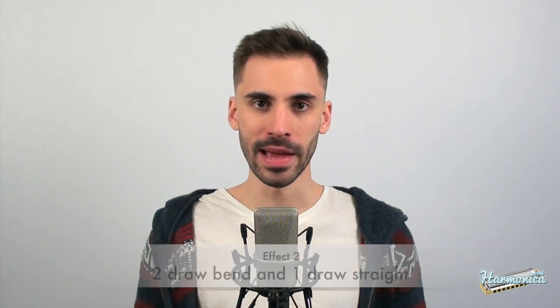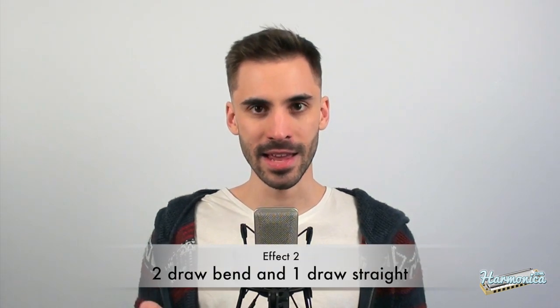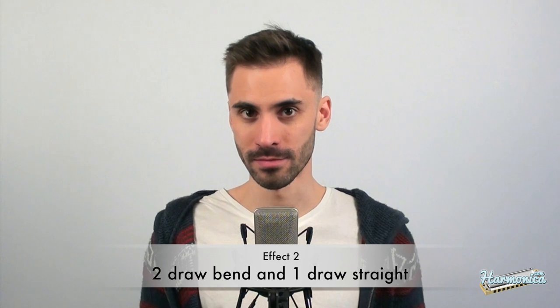The next effect is playing two draw bends while at the same time playing one draw clean. This effect sounds like this. There was a half-tone bend on two, and here is a whole-tone bend.